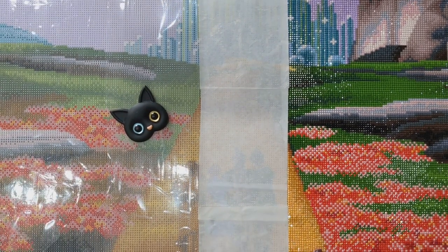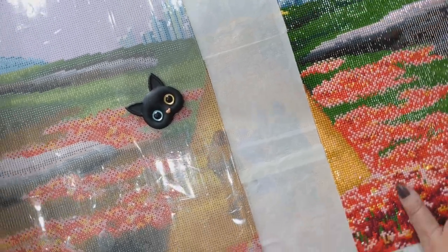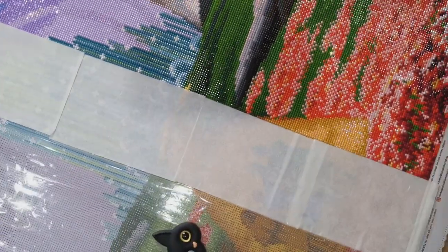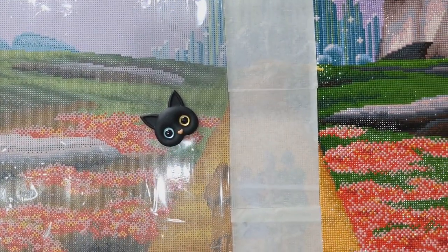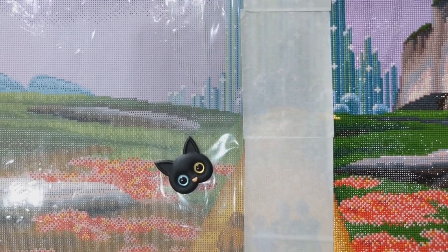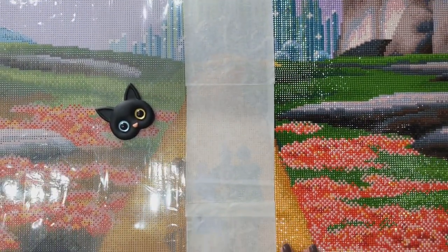Even if I was working on this section and wanted to drape the canvas down onto my lap, I don't mind doing that with this section because it hasn't got any drills on it yet. For a really small canvas I'd be quite happy to take the cellophane off and just use release papers, but because this one's a fairly decent size I prefer to do it this way.